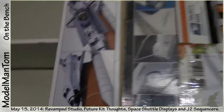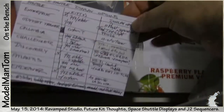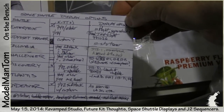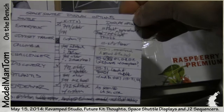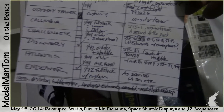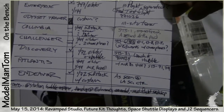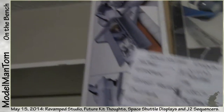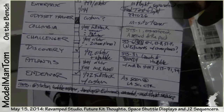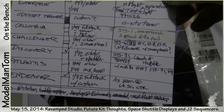I'm really hankering to build this full stack — it's going to be a big model. I went through all the different shuttles, how I might display them, and what kit I would use. Building a full stack 1/72 — that's going to be Endeavor as seen at the LA Science Center, when they eventually stand it up on its boosters with walkways all around. Apart from building the model itself, I'd like to build just a limited section of the Science Center display area.